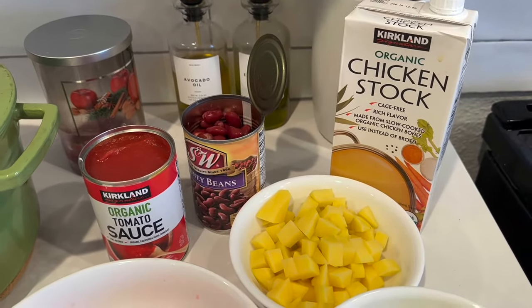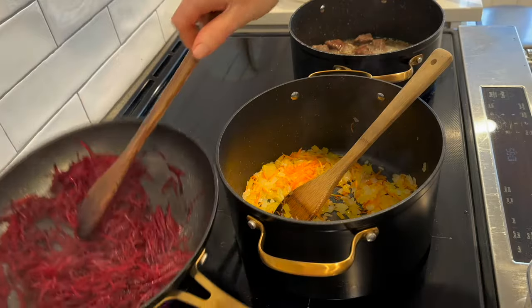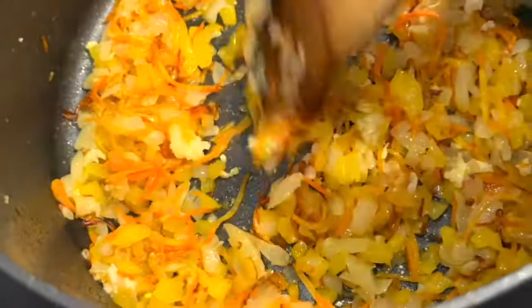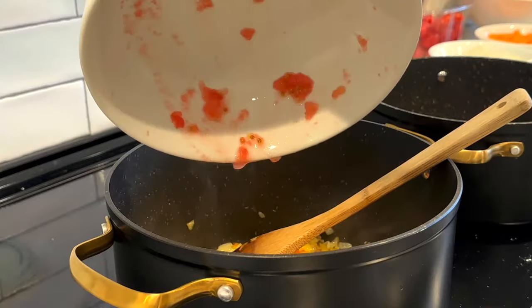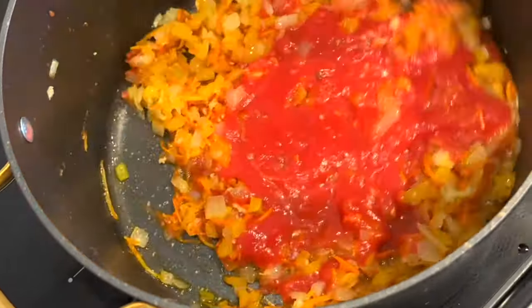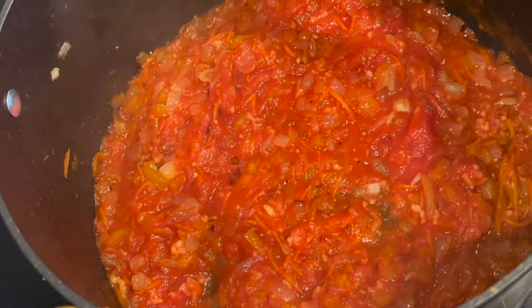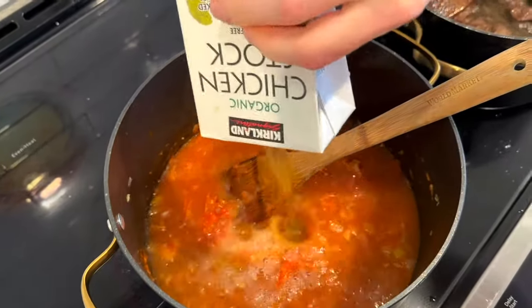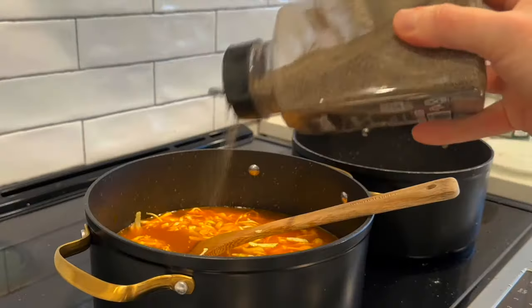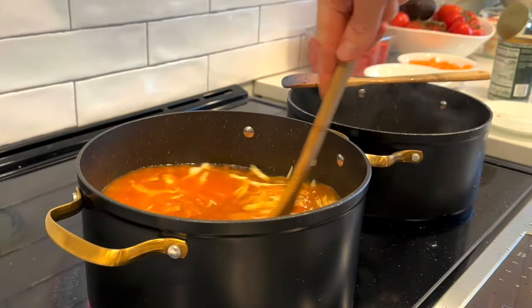I have all the things I need for borscht ready to go. Borscht is a literal melting pot of so many superfoods, including beets. Once the beets are softened I remove them from the heat. Once my onions, carrots, and bell peppers are softened, I add my garlic and saute for about a minute, then add my tomatoes and cook down the sauce a bit before adding my stock and water. I prefer a vegetarian borscht but I still use chicken stock because it gives the most flavor. I add 32 ounces of chicken stock and about four to six cups of water, then in go the potatoes, cabbage, salt, pepper, and Italian herb seasoning, and I cook this until the potatoes are cooked through.